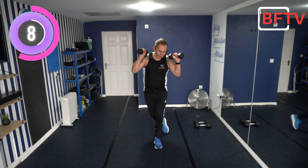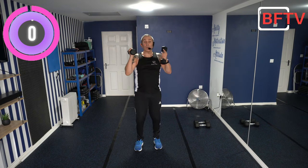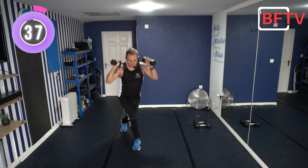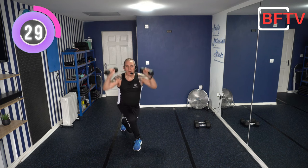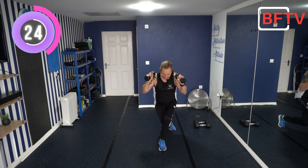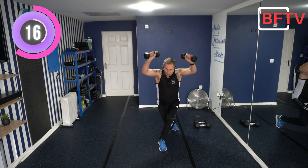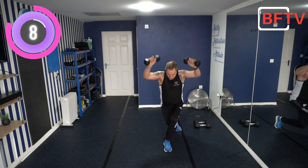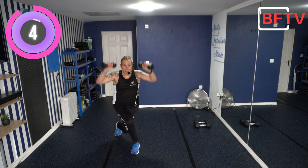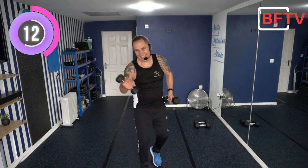Hands on your shoulders, foot goes behind, go down and get your balance. Once we're down, do the shoulder press and back up. If the technique goes, put those weights down. I've been mentioning on my walking and aerobic workouts — would anyone be interested in me doing a live workout on YouTube? Would you enjoy doing a strength workout live? If so, let me know in the comments below. The challenge is everyone's from different parts of the world, so getting the time right for everyone is tricky.